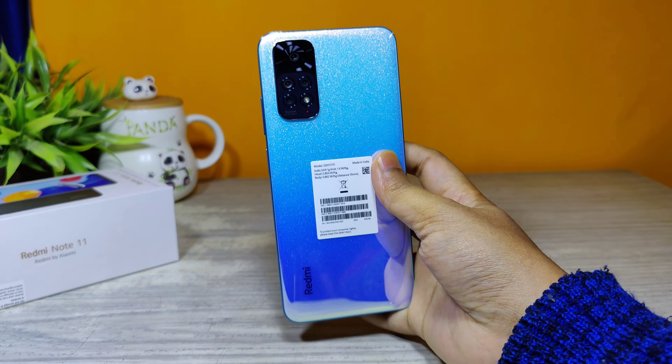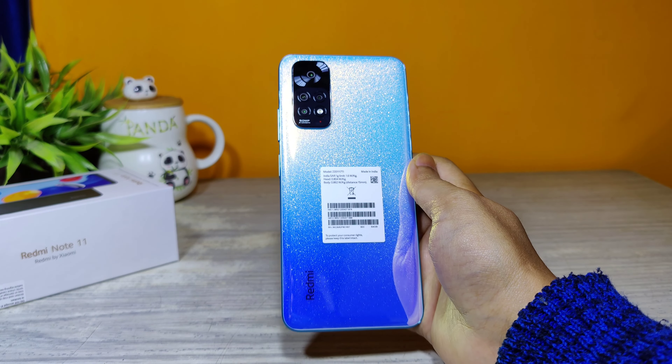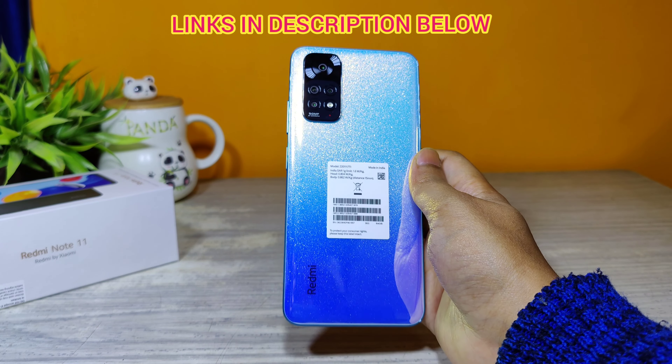You can purchase these phones either on the MI official website or from Amazon.in. I will share the links in the description of this video — do check it out.